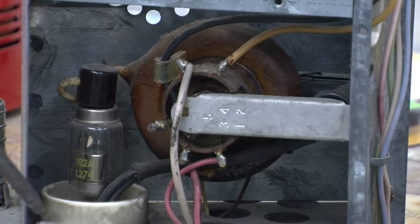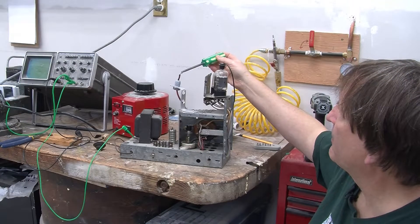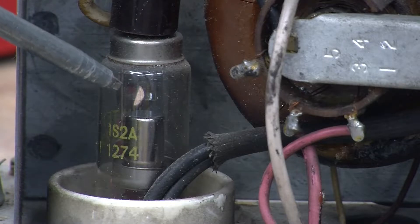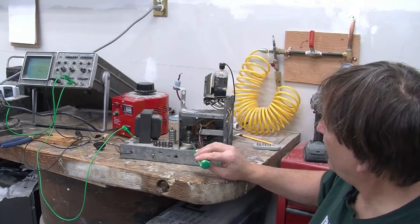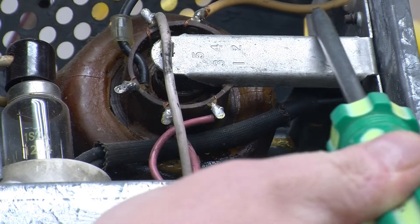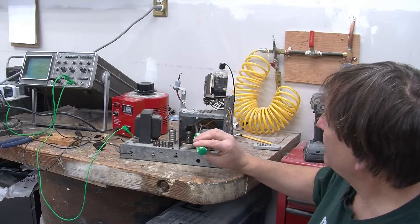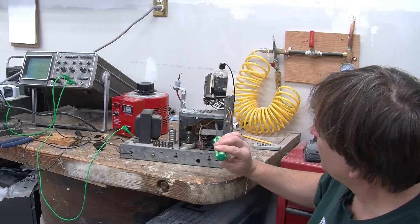It feeds into this tube, which is a diode, and the output of the diode goes around the back and up and out over here — this is where we get about 20 kilovolts DC for our experiments today. The tube, like any tube, has a heater heating the cathode, and the heater for this tube is rated at 1 volt. It's supplied by a wire that does a single loop around the core of the transformer, meaning one loop equals one volt.